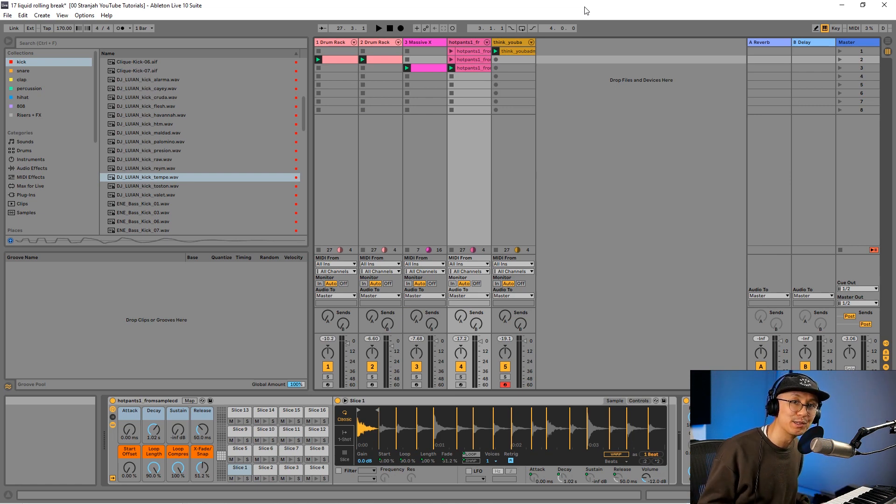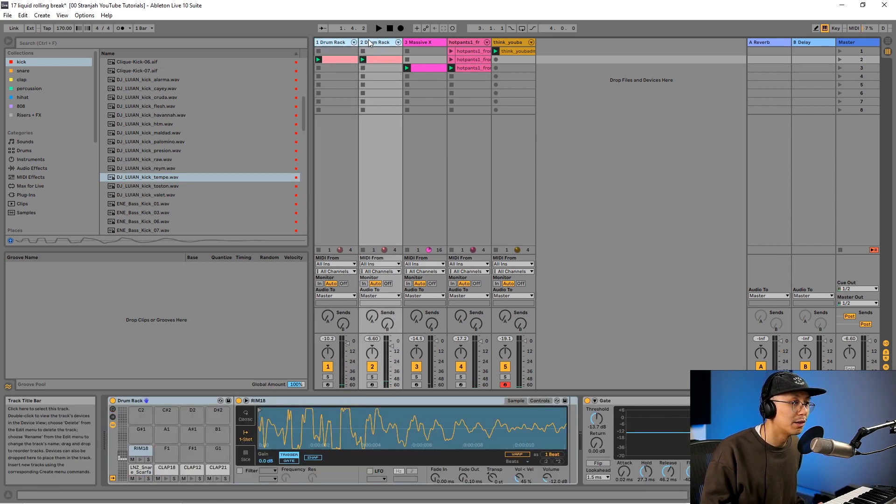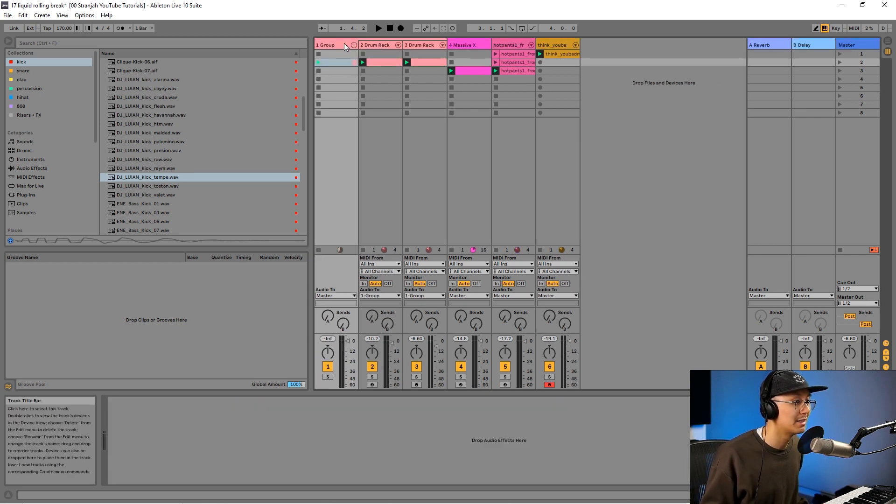Hey, what's going on everyone, welcome to another YouTube music production video. Today we're going to be learning how I cut up breaks. We're just going to jump right into it — I have a kick and snare here sequenced like a basic two-step drum and bass beat, and I'll solo it for you guys so you can hear it on its own.